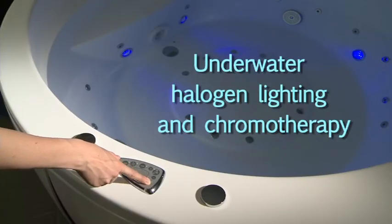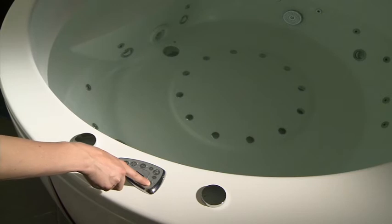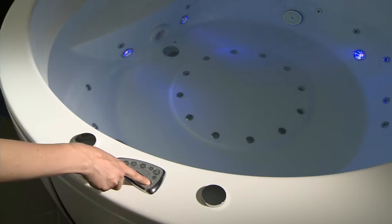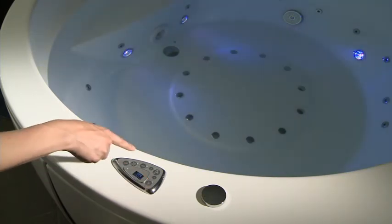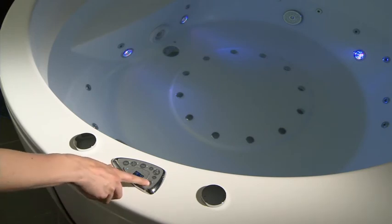Balteco Evo Plus line baths are equipped with two types of underwater lighting: halogen lighting or a chromotherapy system based on four LED lamps. Pressing the lighting function button once turns the halogen lighting on, and the lighting indicator light lights up on the control panel. If the button is pressed again, the function turns off. The function works continuously for 30 minutes and then turns off automatically.